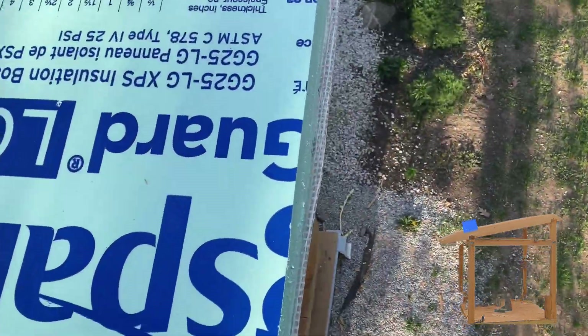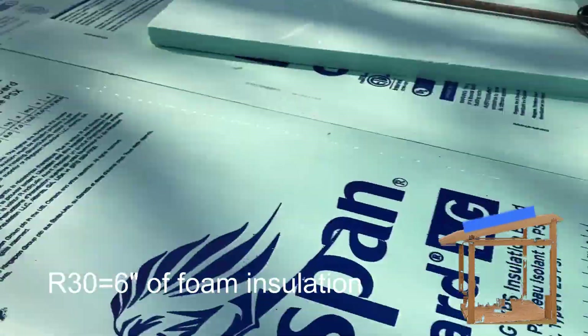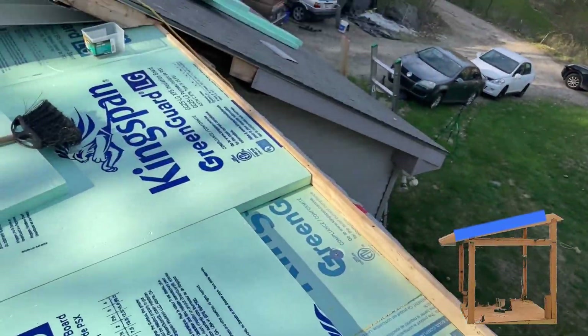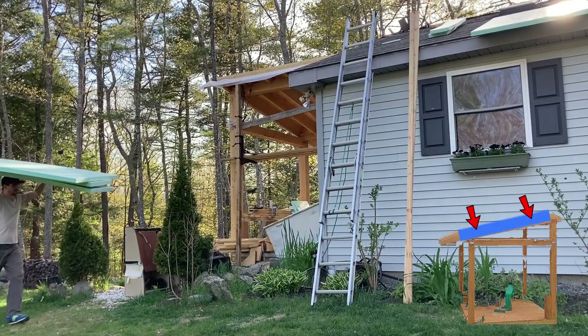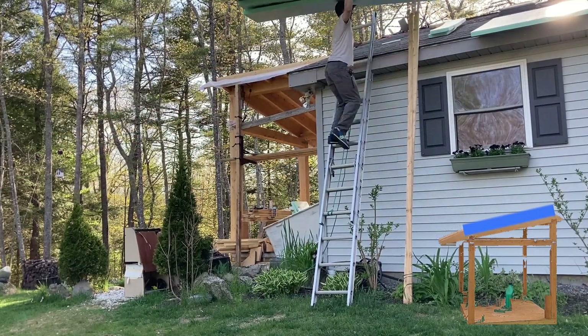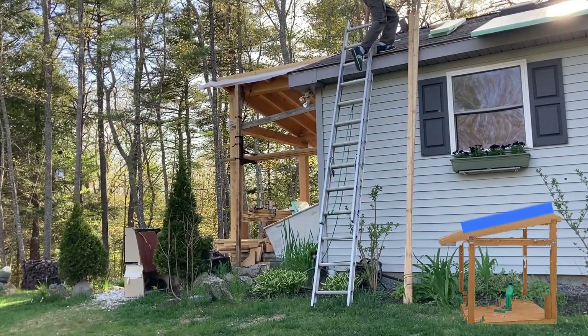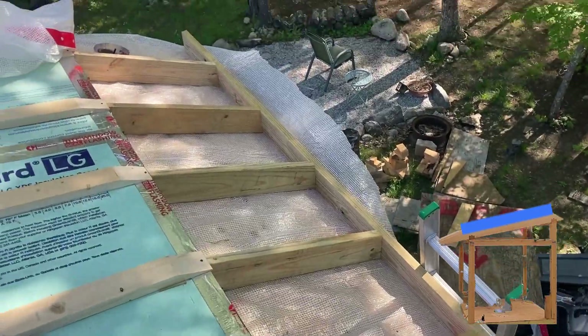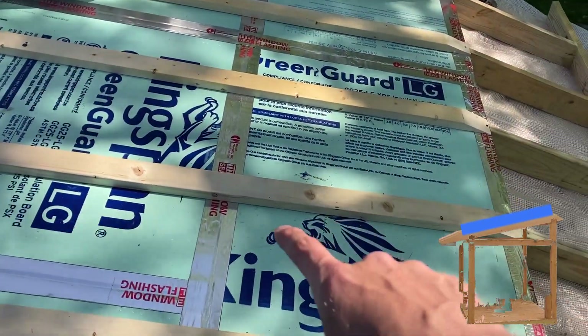For the minimum recommended R-value for my area, we needed to do six inches of foam — three layers of two inch foam board — screwed with long screws and washers into the ceiling joists. On top of that, we seal all of the seams on all of these foam boards and then screw them down with two by fours.